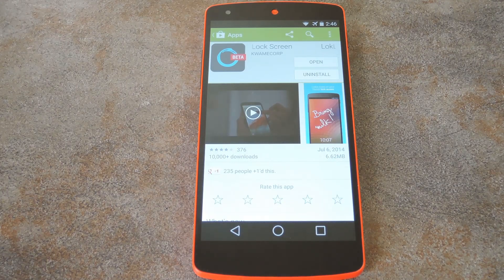First things first though, you'll need to install the app. It's available on Google Play, so to get it installed, search Lock Lock — that's L-O-K, L-O-K, all one word.